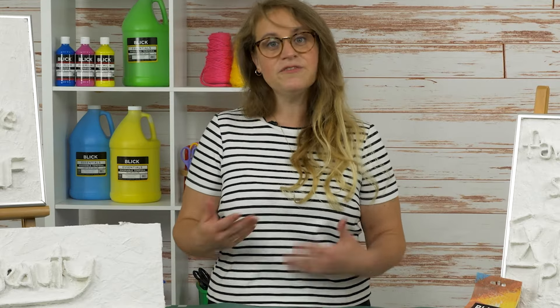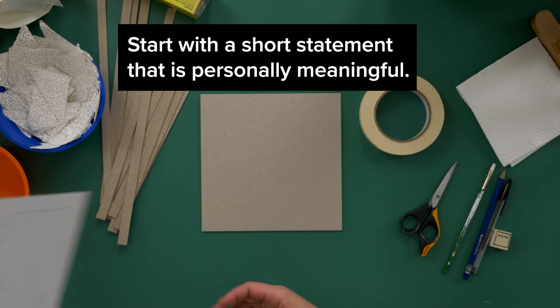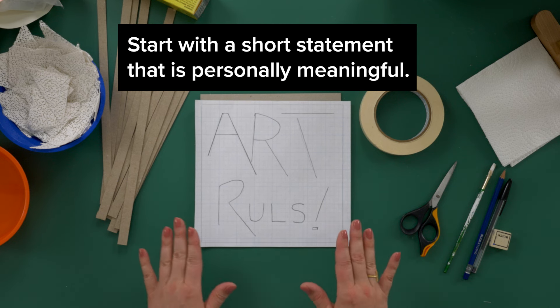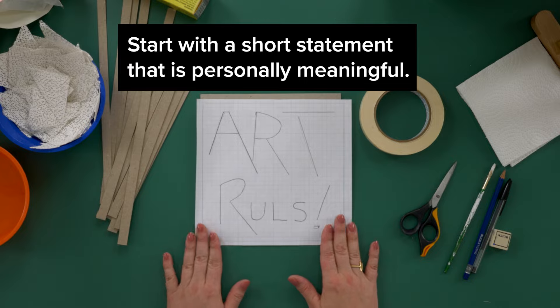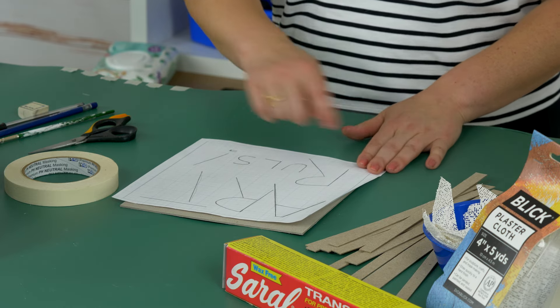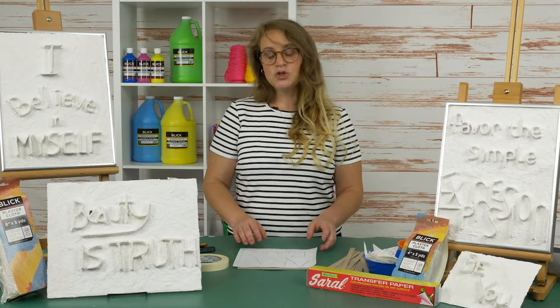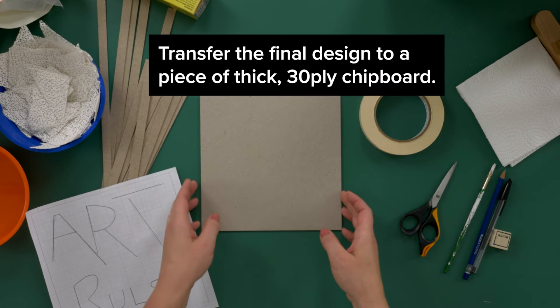In a sketchbook, write the phrase in various typeface styles. Choose one option to sketch at scale on a sheet of graph paper. Keep in mind that there should be a balance between legibility and creative expression. Use the grid as a guide to align the letters and choose appropriate spacing.